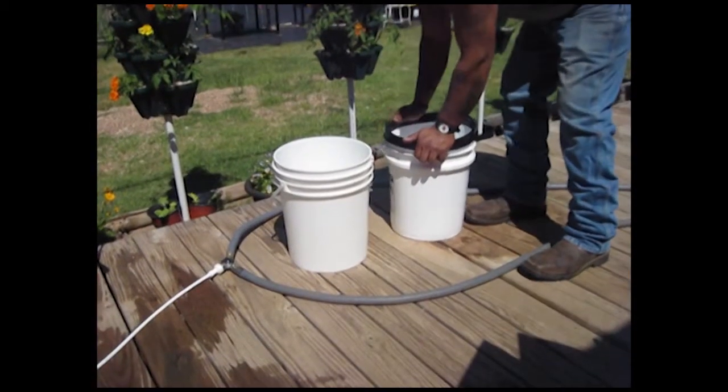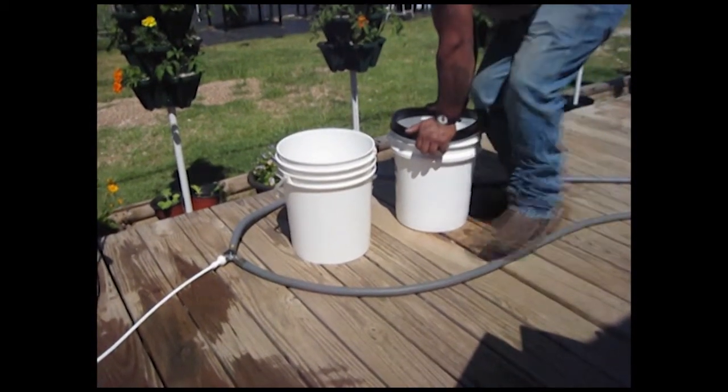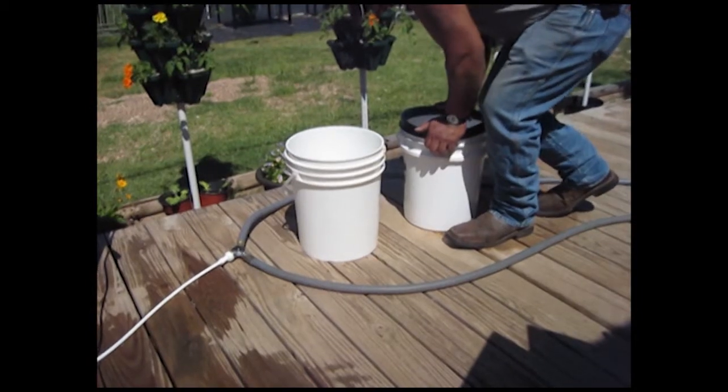Okay, we're going to make a little video here showing you how to mix up your nutrient solutions — your A and your B.